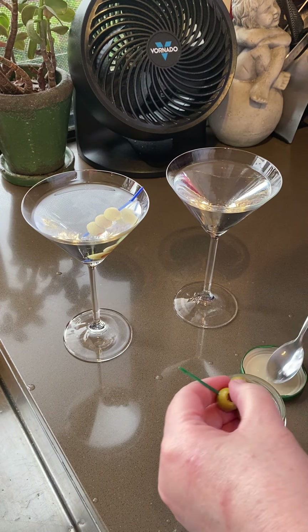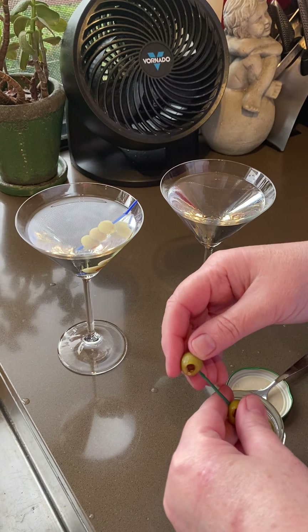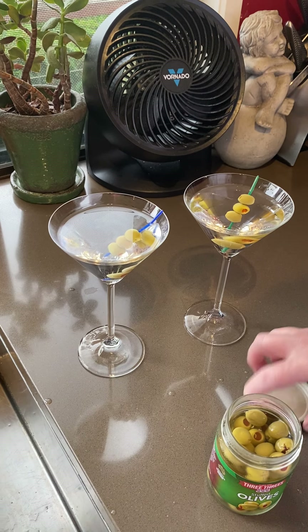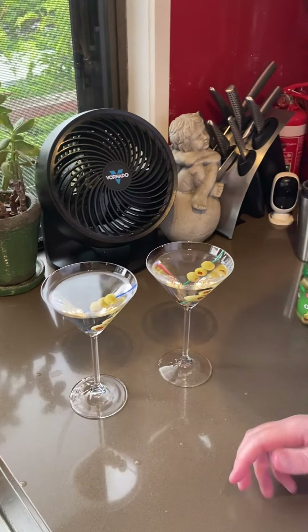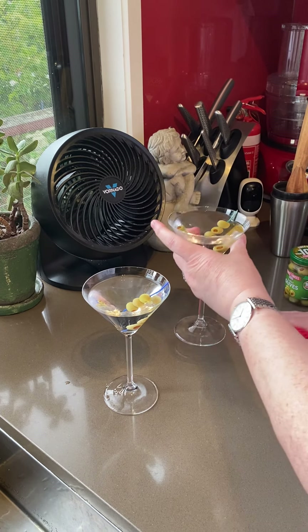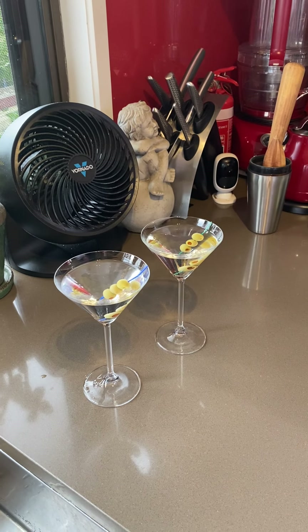And number three — oops, dropped it. Make sure that's there, and then slide it into your cocktail, and there you go. Just got to be careful with these ones because they're so open. And there you go. Cheers!